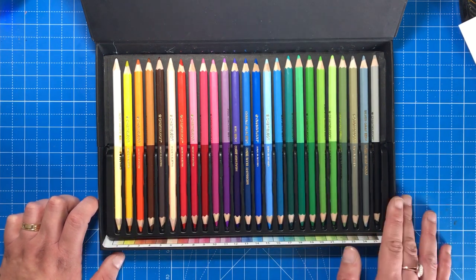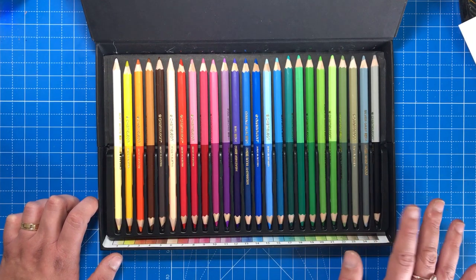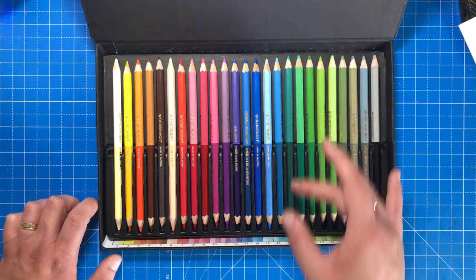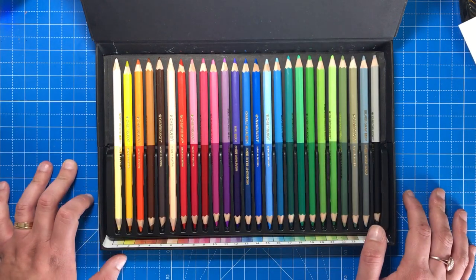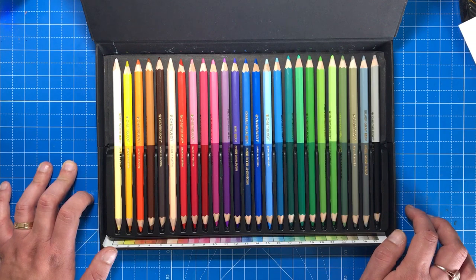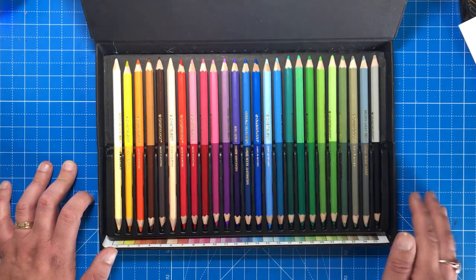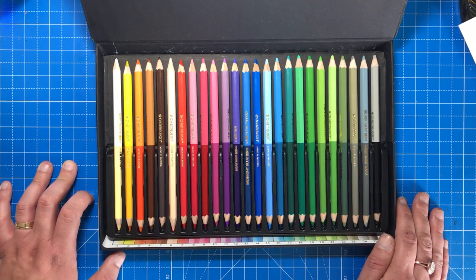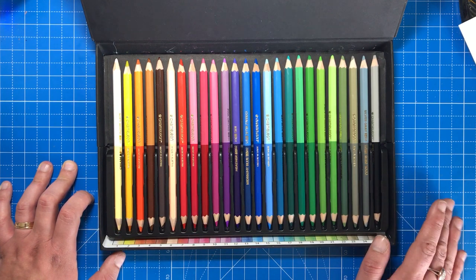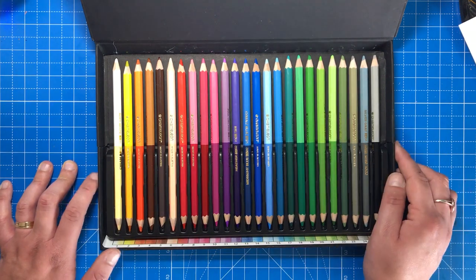Price-wise, the pencils are around £42 on Amazon, making them around £0.80 per pencil or £1.60 for half a pencil, depending on how you look at it. They're probably a little bit too expensive for me — I would have comfortably paid £25 to £30 for this set, considering the half leads and the fact that they're on the harder lead scale. The link to buy the pencils is in the description box below if you want to go and have a look on Amazon.